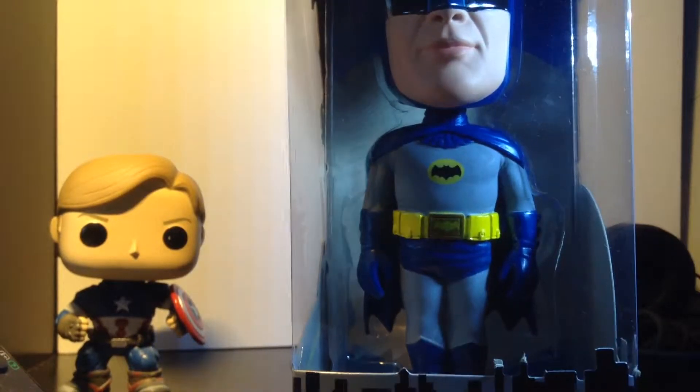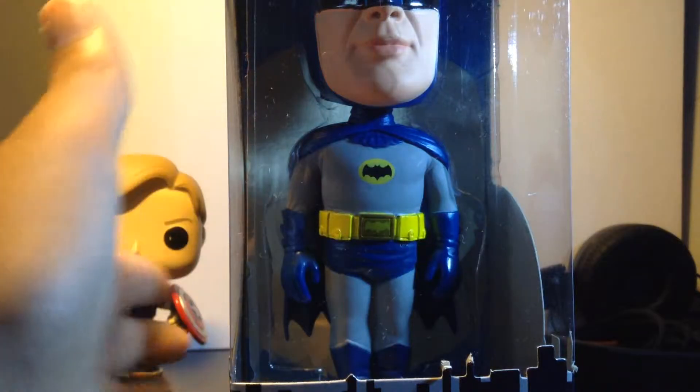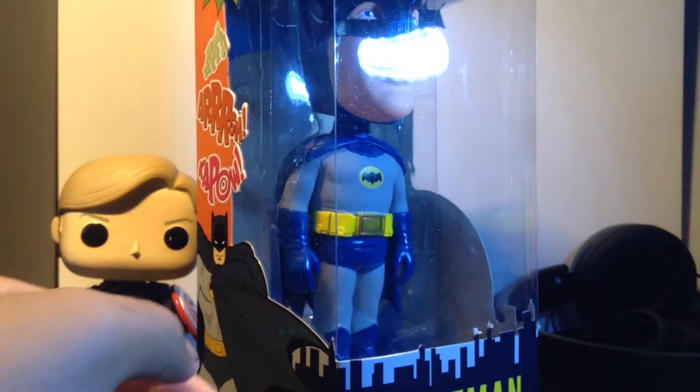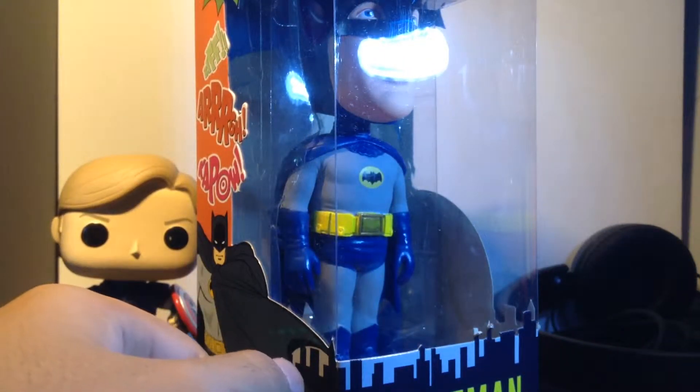Hello guys, welcome back to H20SS. I'm sorry for not making an unboxing video, but we have it here right now. I have it on my desk right now — it's a Batman figure. That's the cute Batman figure, let me give you some height.